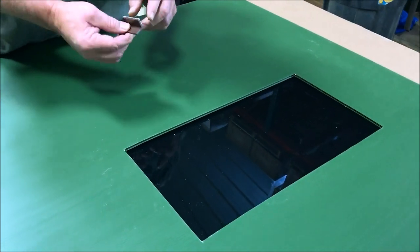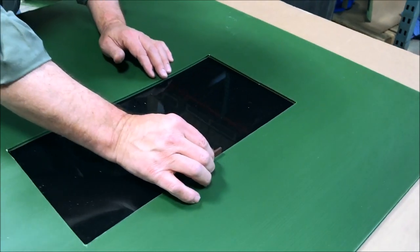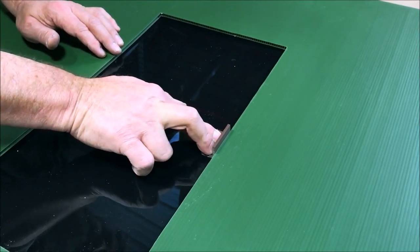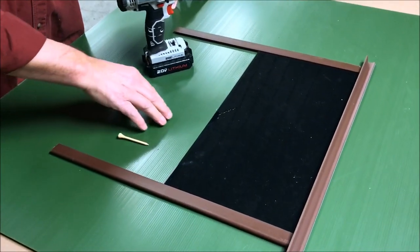On the inside, peel and stick your window pull. You'll want to put it on the top center so that it's against the top of the seal whenever the window goes up.